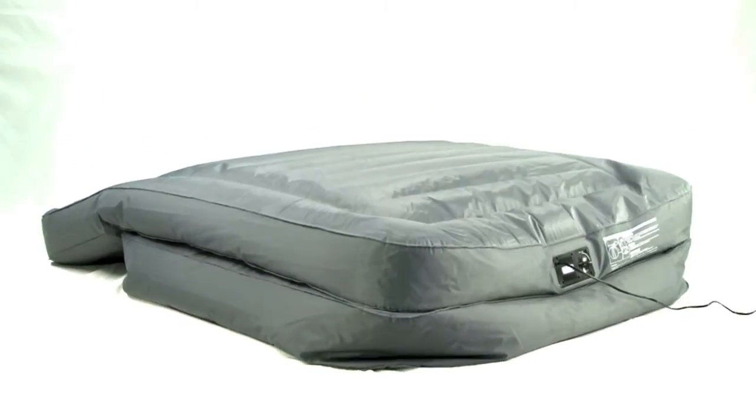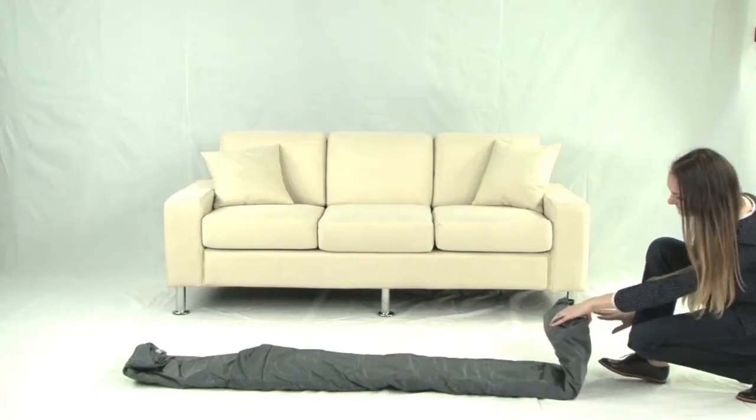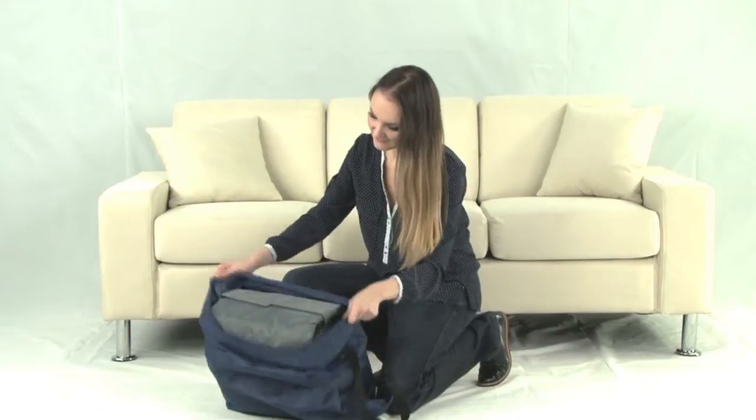To deflate, utilize our patented release valve, which deflates the bed in less than one minute. Then fold and place in the included lightweight duffel bag for storage. The Altamere Queen Sofa Airbed provides quality, comfort and value.